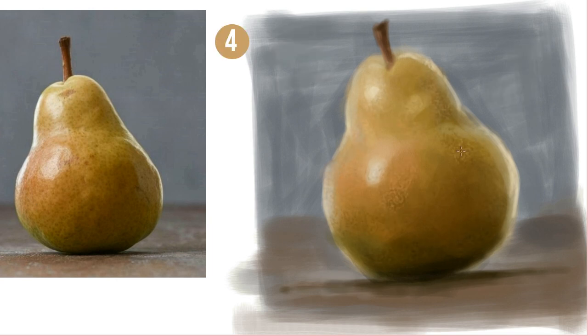The right brushes are critical for faking detail, but get the edges sharp and half the battle is won.